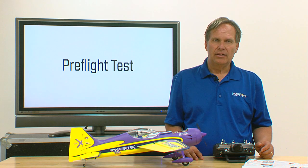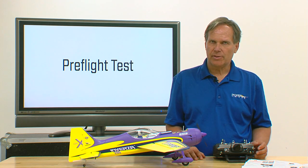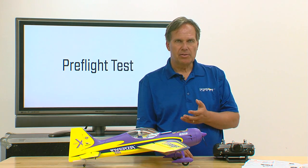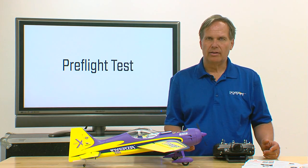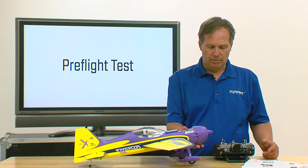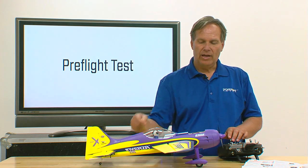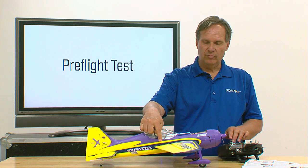The first thing we need to do is check and be sure that the surfaces are all moving in the correct direction. I'm using an Inversa here because it's a bit smaller and it'll be easier to demonstrate how this works. So let's start with the aileron — I give a right aileron command, the right aileron should rise, and in fact it is. So I know the ailerons are going in the right direction.